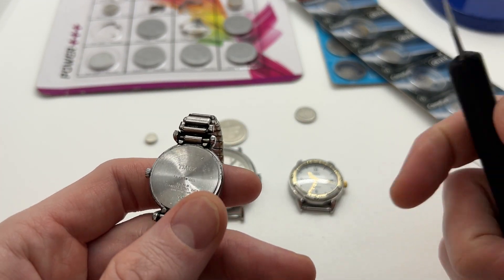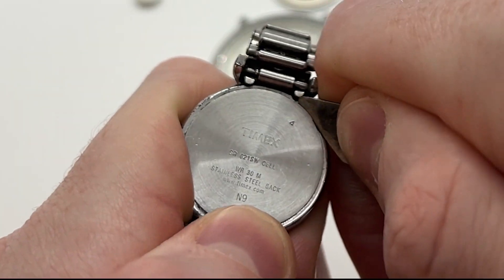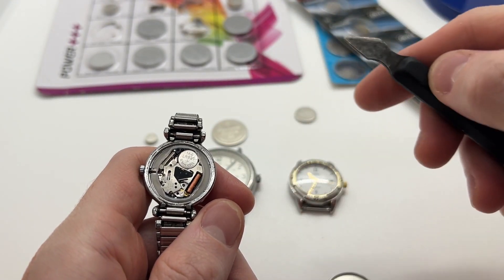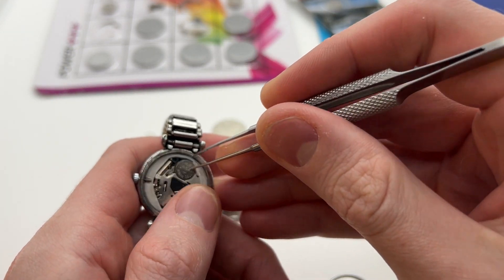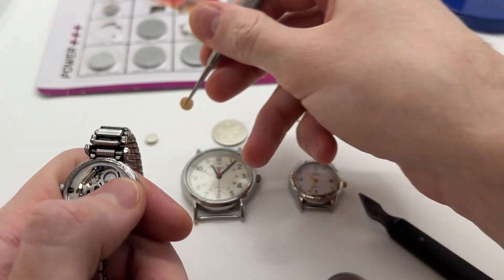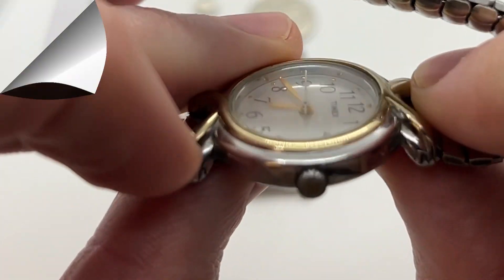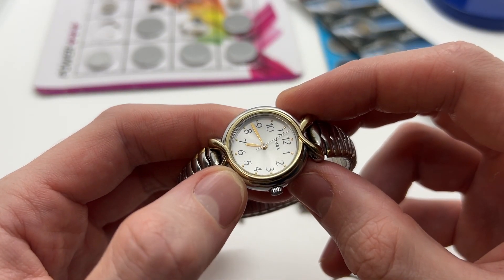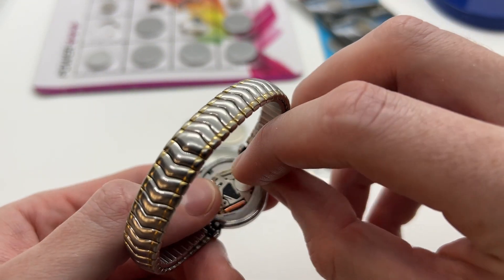On all Timex watches you have a small arrow that points to the place where you should use the case opener knife in order to take out the back of the watch. Then using a pair of tweezers you can remove the old battery. Take the new battery and place it inside the watch. Once the battery is in, as you can see the watch already started to tick.